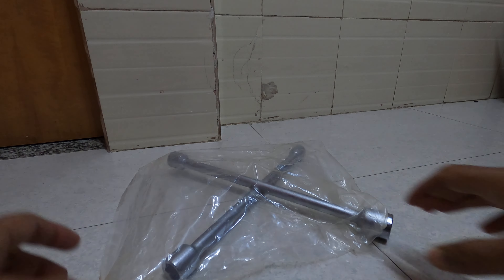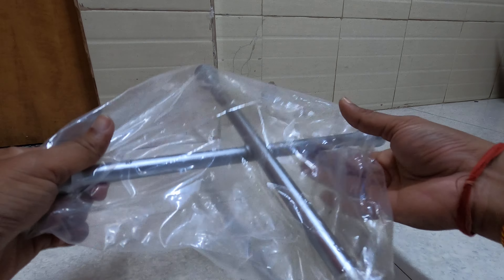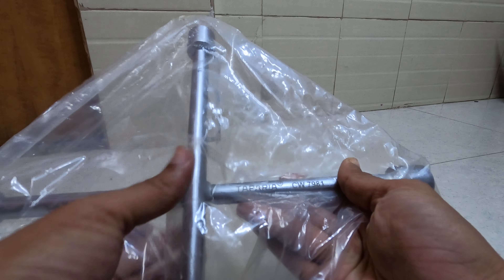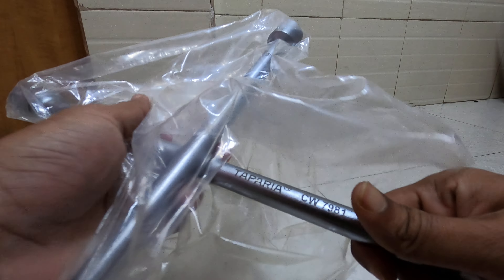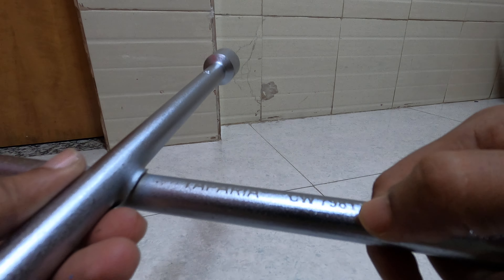This is another tool that I got from Taparia. It seems like I'm becoming a kind of brand ambassador of Taparia. Let me move this plastic. Taparia CW7981.